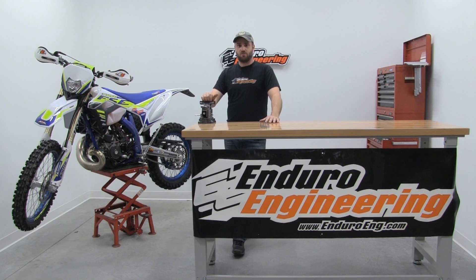If you have any questions or to order one today, give us a call at 517-393-2421 or visit us at Enduroeng.com.